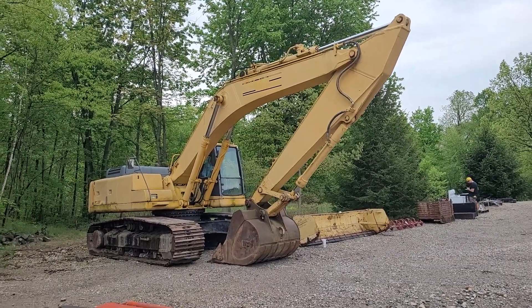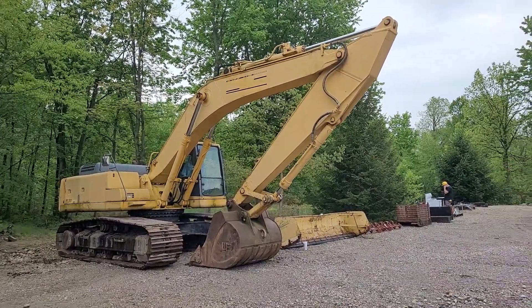Hi folks, this is Tim with Narhe Auctions. This is lot 7401 on our Mike Urban auction right here.